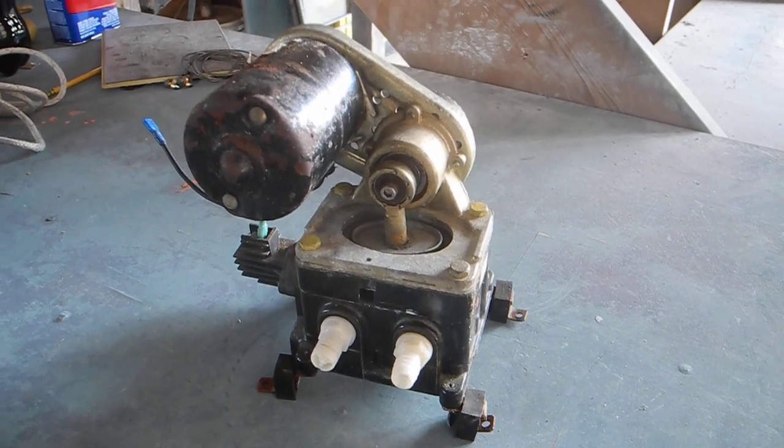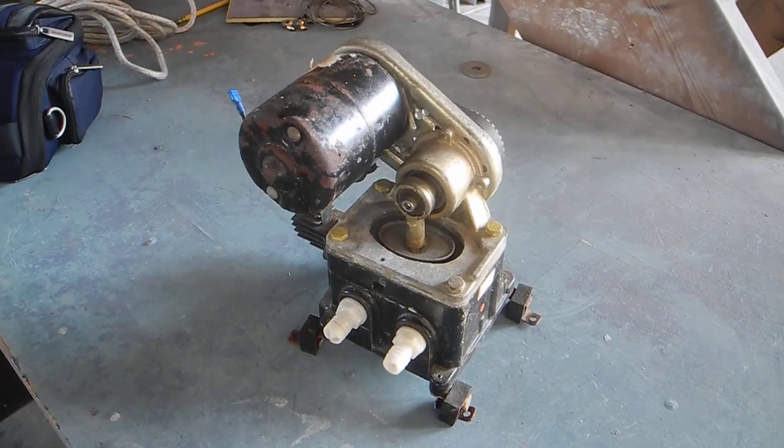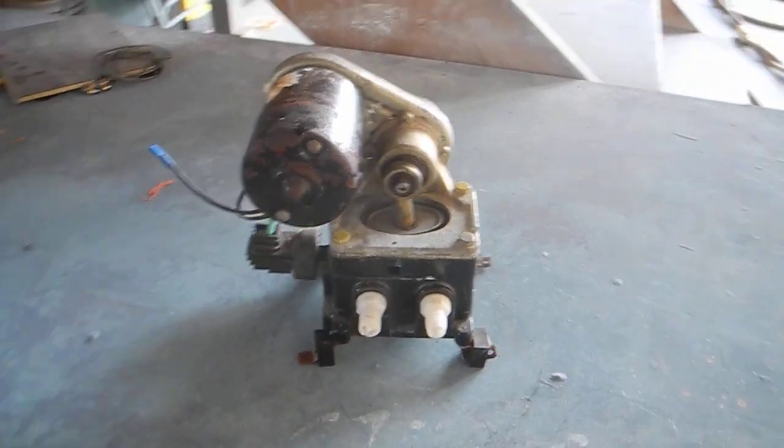So if you want to learn more about bilge pumps and do-it-yourself maintenance, you know who to call - Ask Captain Chris.